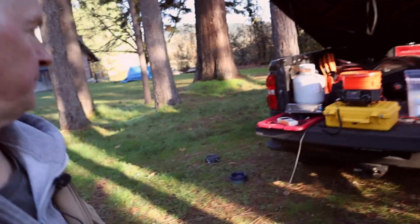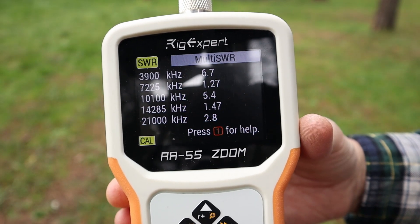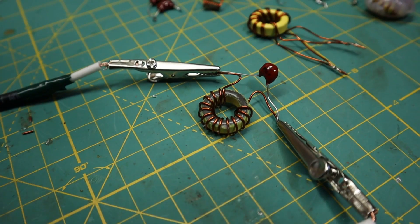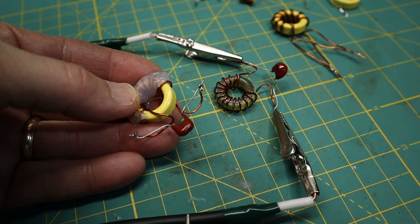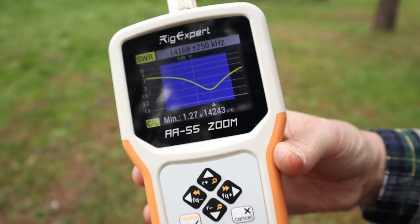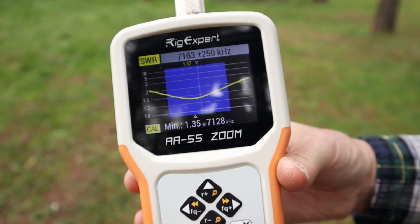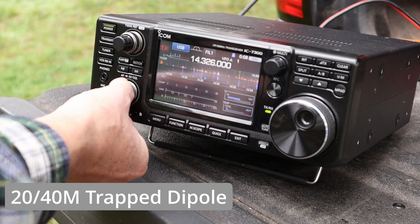We have our trap dipole up in the air now. First you tune your 20 meter element without any of the trap installed, then you tune your trap to where you want the 20 meter band to cut off, then add the other 10 meters of wire on both sides. The 40 meter element will come out significantly shorter — probably close to two feet shorter. Always cut a little long and work your way back. Here's the moment of truth: at 7.225 we've got a nice 1.27 SWR, and on 20 meters a 1.47 — using a 100 picofarad 500 volt capacitor and a number 6 iron powder toroid with about 24 windings.